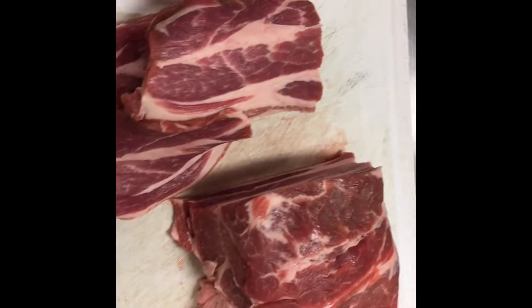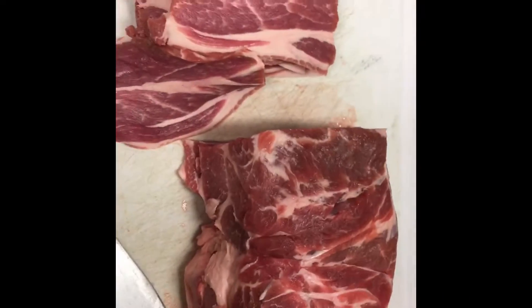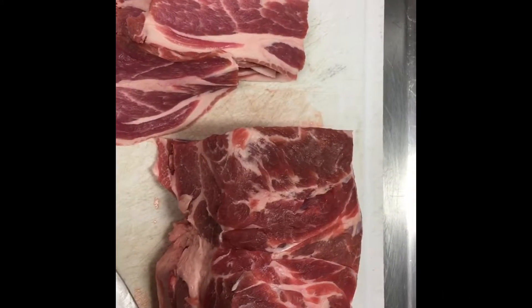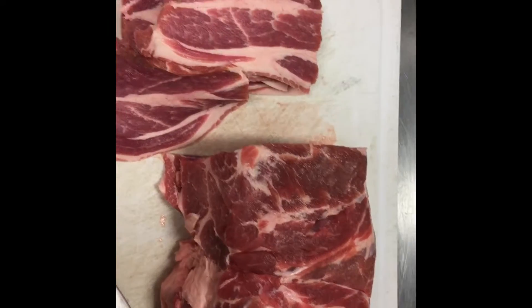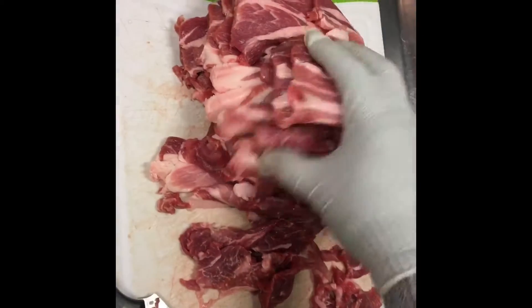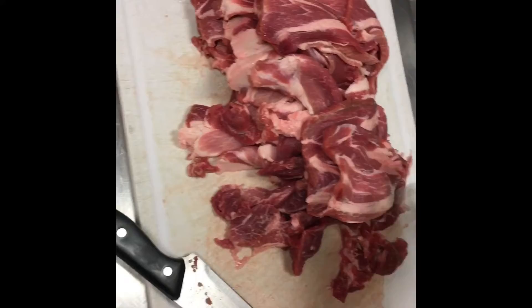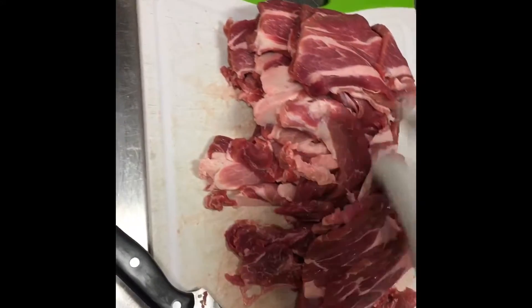Today I'm going to show you how to make tacos al pastor. We start with the Boston butt — slice it up and we will season it. When you get your shoulder all cut up, or your Boston butt, we're going to season those nice thin strips.